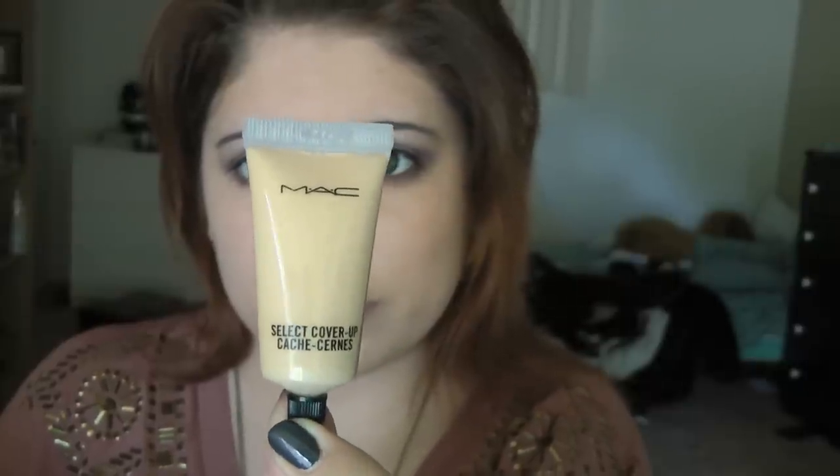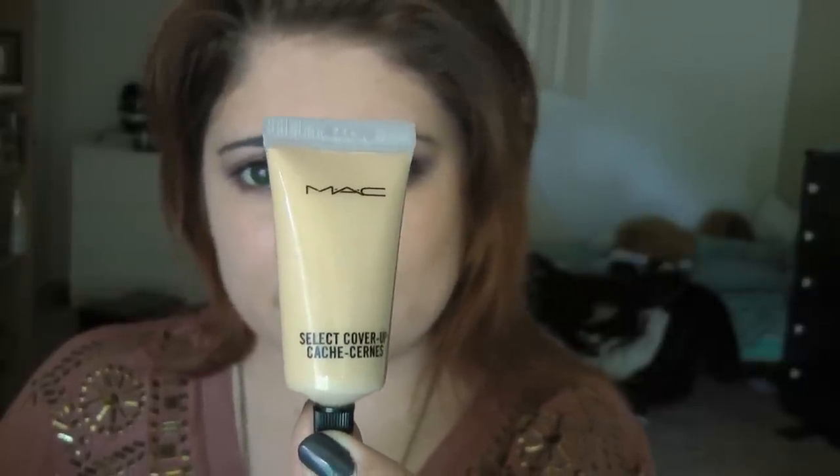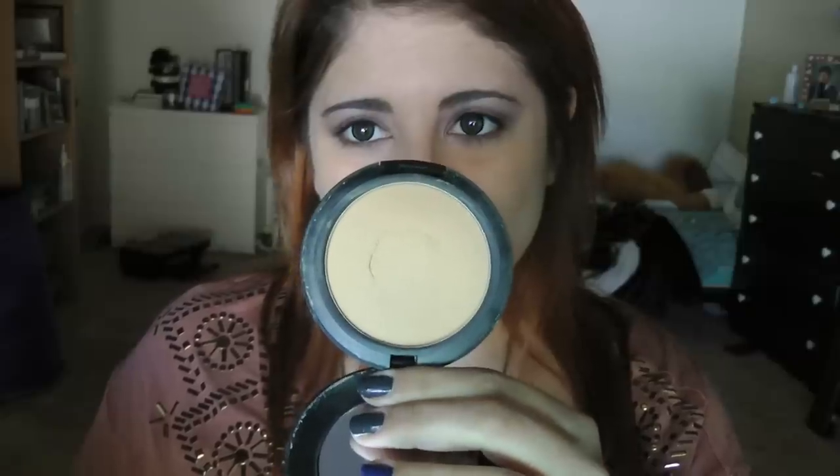Taking MAC Select Cover-Up concealer in NC30, and then a Real Techniques Base Shadow brush, I'm going to apply this to my under-eye area to brighten and conceal darkness. Then, taking a soft EcoTools powder brush and MAC Studio Fix powder, I'm going to set my foundation. Once done, I'm going to take a Real Techniques contouring brush and set the concealer underneath my eyes as well.